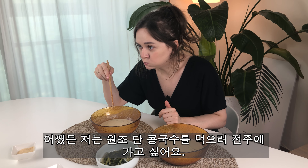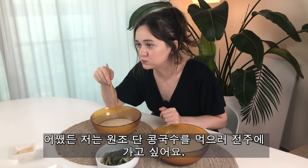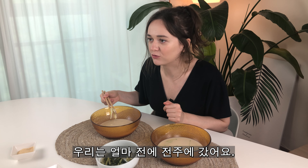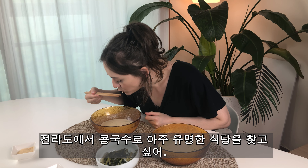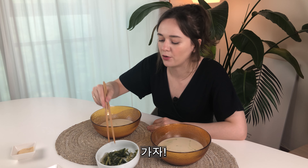Anyway, I want to go to Jeonju to try the original sweet kongguk-su. I just went to Jeonju not long ago — we have to go back. I want to find a very famous restaurant for kongguk-su in the Jolla area. Let's go!